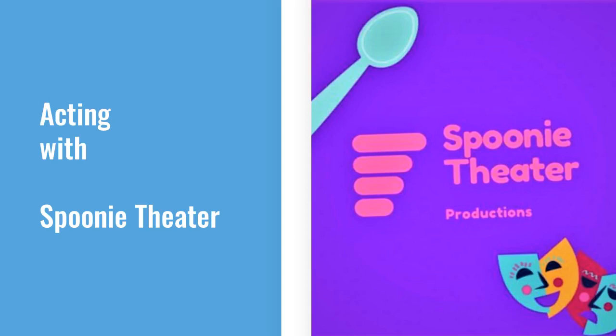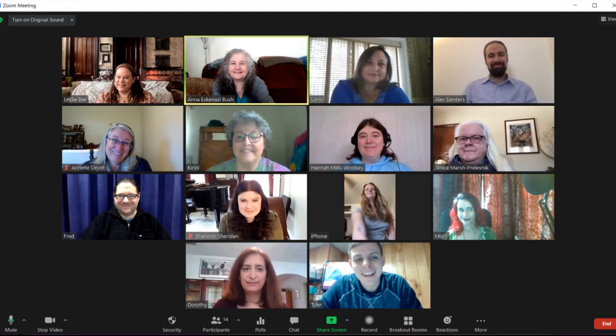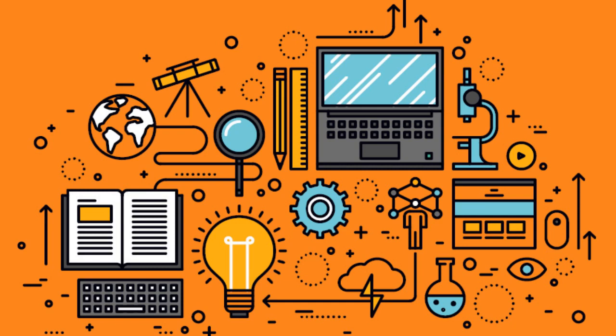So, you've decided to audition for or been cast in a show with Spoonie Theatre. That's awesome! We do inclusive virtual theatre so that everyone can participate. In order for the technology part to go somewhat smoothly — and let's face it, technology never goes completely smoothly — we put together this video to help you get prepared.